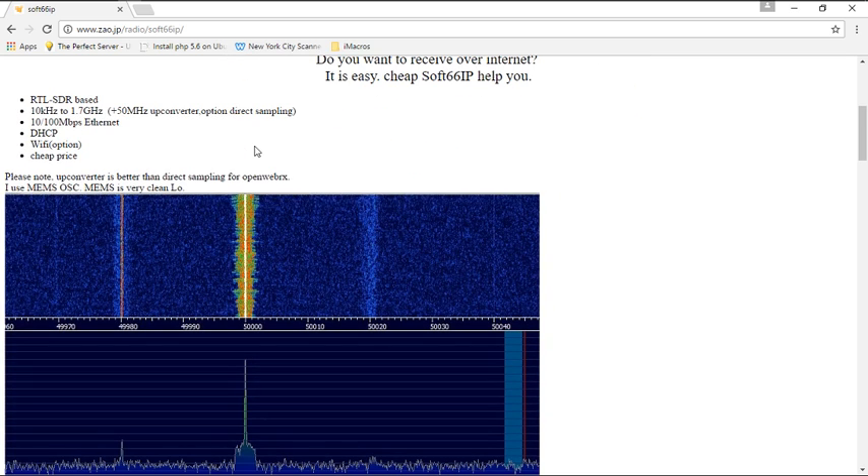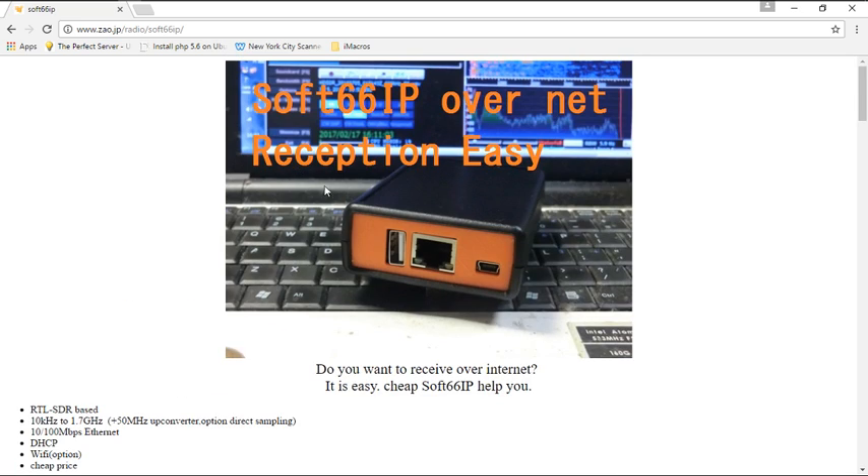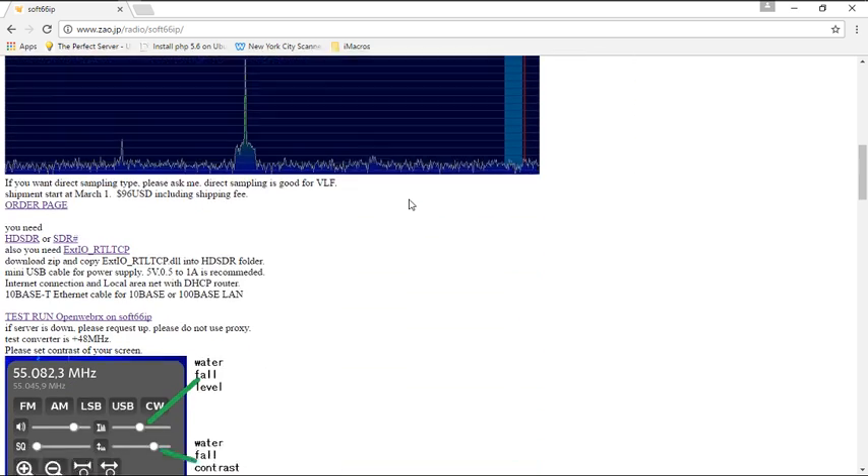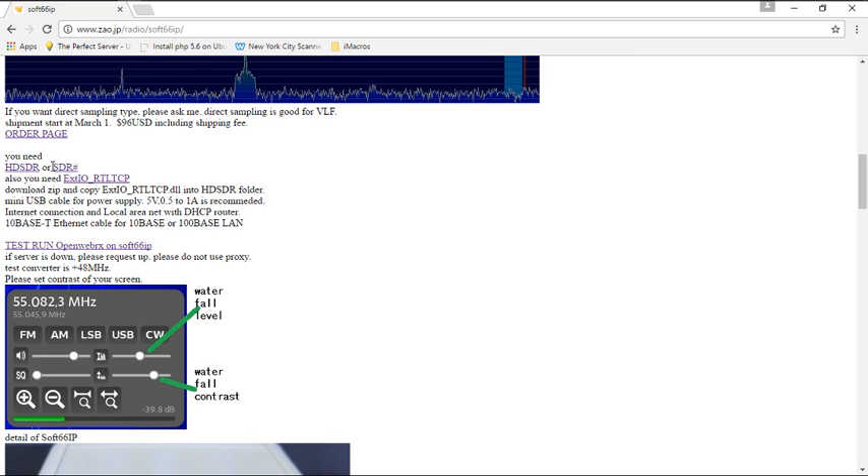The first thing you'll notice is this dongle is RTL SDR based, so the RTL chipset is in that dongle. Just remember that when you have any trouble troubleshooting — this is an RTL-based SDR. You're going to need SDR Sharp or HD SDR.